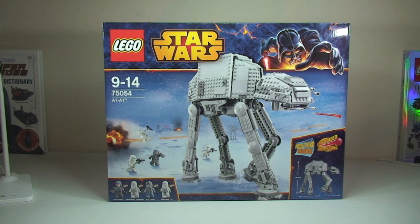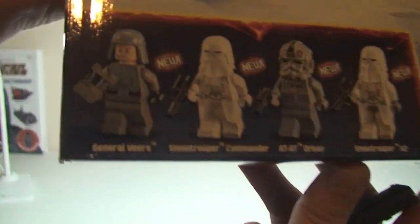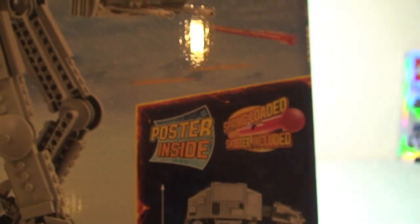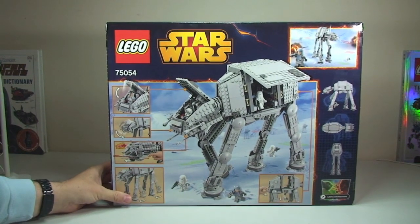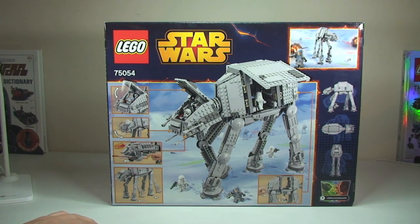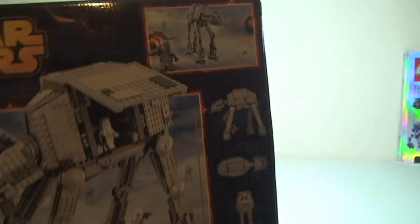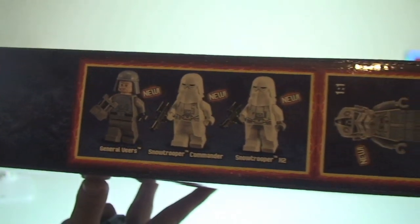First off, some great detailing on the box art — the awesome AT-AT is clearly visible. We also get to see the minifigures which come with the set, and it also comes with a poster, which will be interesting to see in a second. On the rear of the box, as usual, are some of the functions that come in the set. Round to the top of the box, we can again see the minifigures — and they are all new variants.